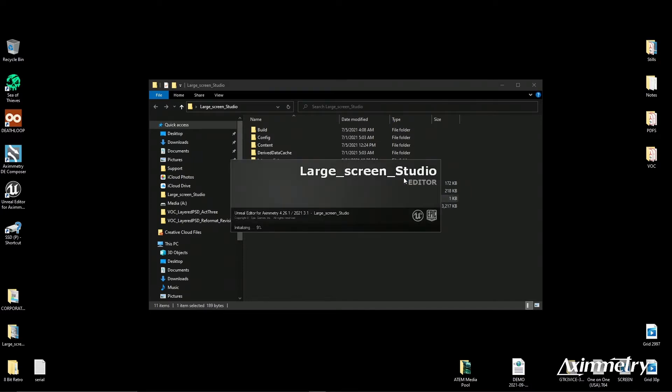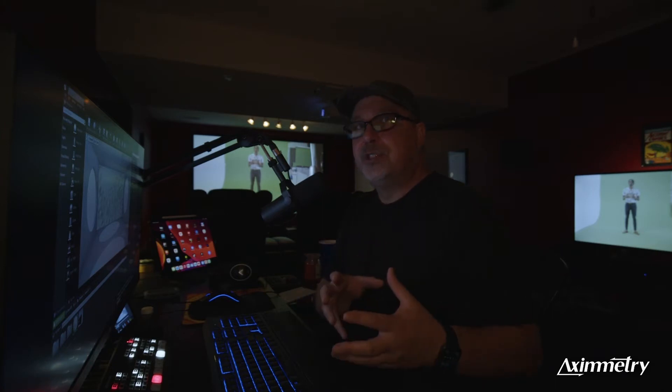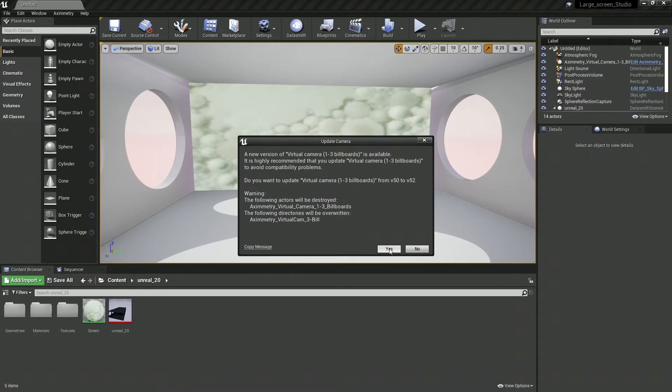The cool thing about Eximetry is they're constantly doing updates. Some of these sets you download may be from an older version of the software, and Eximetry will notify you — look, it says a new version of virtual camera is available. Do you want to update it? We're going to hit Update, because we want to make sure it's working with our current version of Eximetry. We're going to hit Update and hit Yes again.